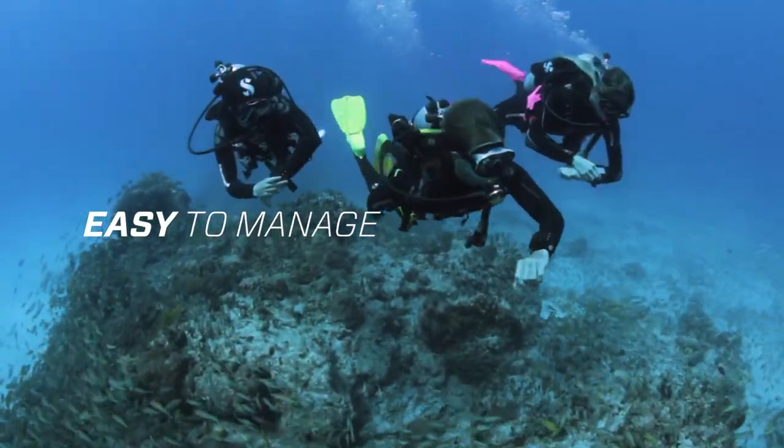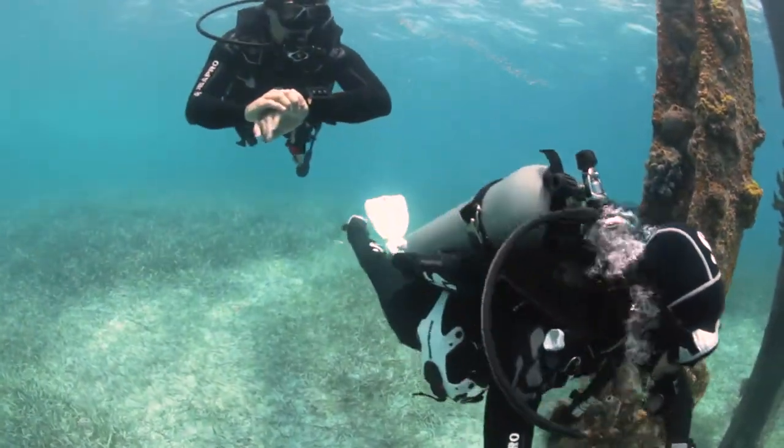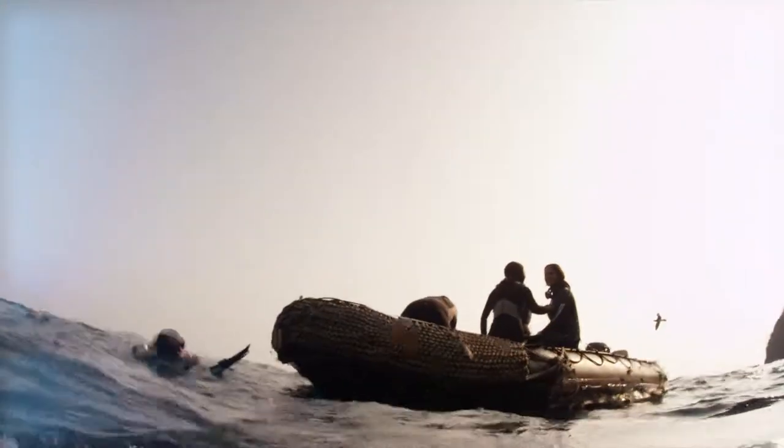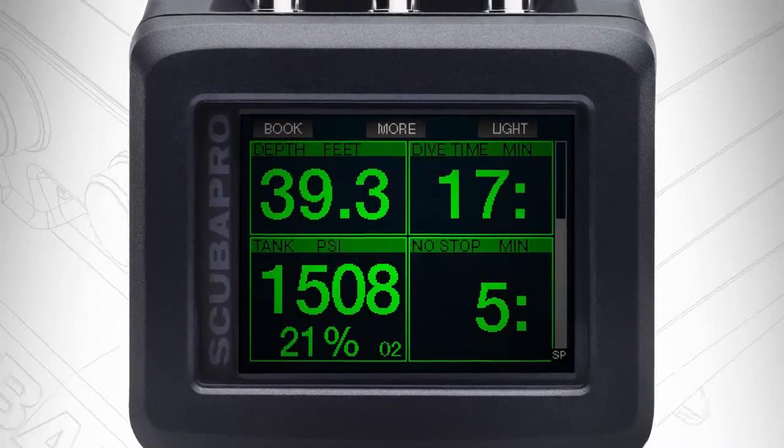With the ability to store 1,000 hours of dive profiles, you'll have an incomparable amount of dive adventures at your fingertips. Four screen color choices give you endless options.